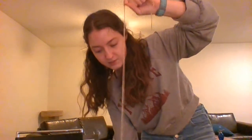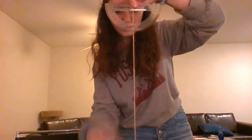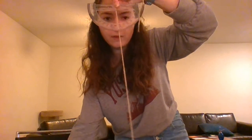I conducted the experiment with me holding the string rather than tying it to something else. That required me to stand up and pinch the string at the marks that I created. I would grab my protractor, line up the edge to the 90-degree mark, pull it out 10 degrees in one direction, and then let it go.